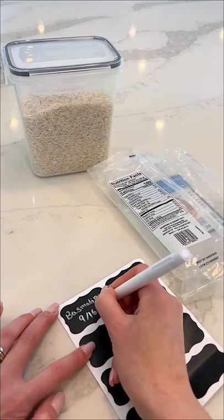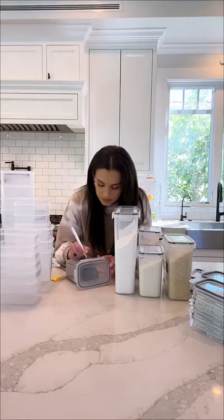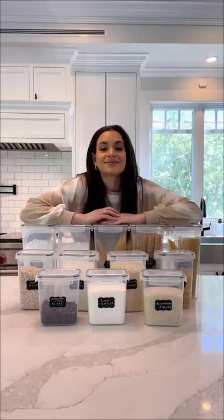The containers are airtight so your food will stay fresher longer. I labeled the name of all the food and the expiration date from the original packaging so I can keep track of everything.